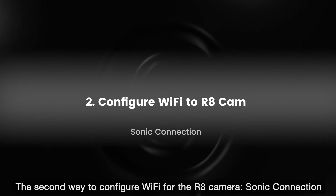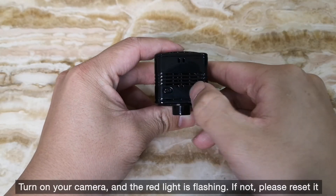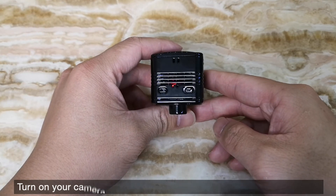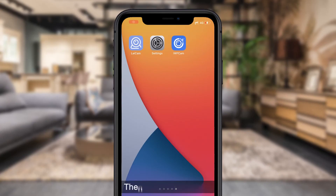The second way to configure Wi-Fi for the R8 camera is Sonic connection. Turn on your camera and the red light is flashing. If not, please reset it. Then open the LICAM app.